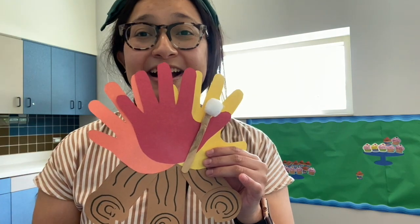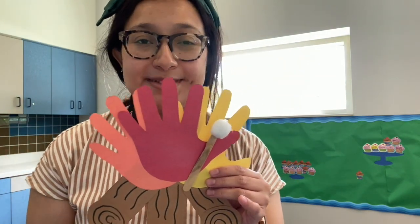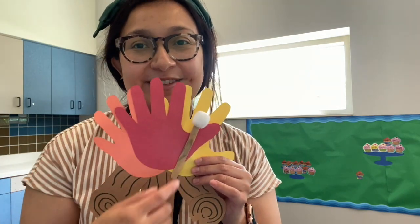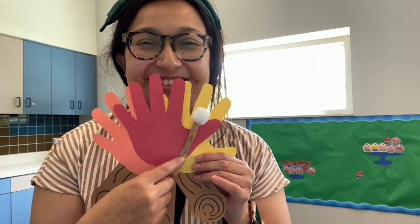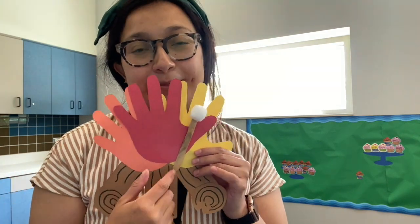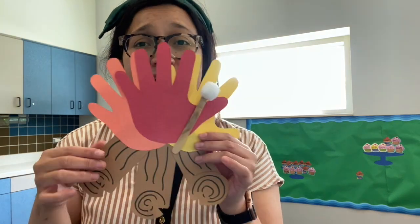And believe it or not, all you need for this is just paper, some scissors and markers, and maybe something round to trace around. The extra addition is making the cute little marshmallow, which I thought was kind of fun. Basically what I did is I used a popsicle stick and a little puff ball. It's going to be really cute.